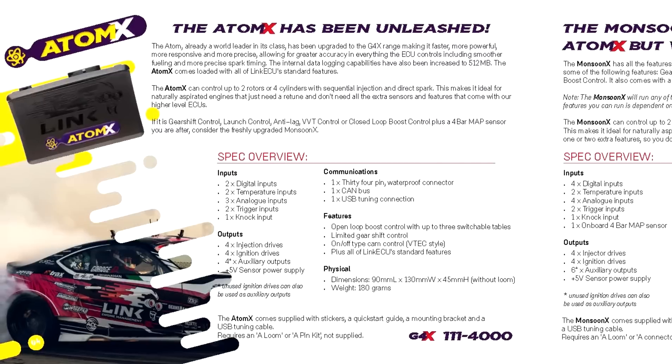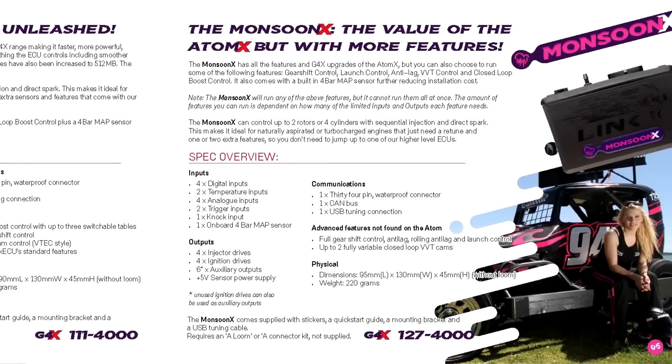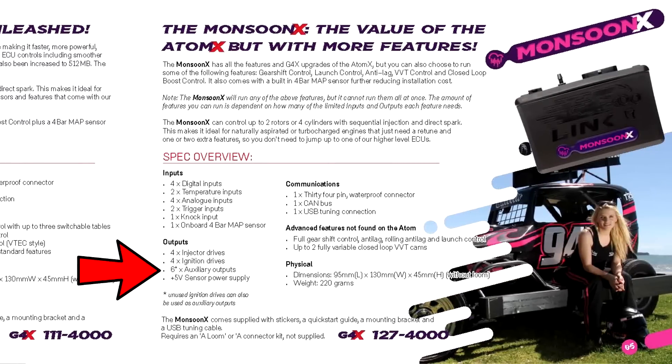Link has two budget ECUs that work well with 4AGEs: the Atom-X and the Monsoon. The Atom-X is fine if you're running a 16-valve or don't plan on running coil-on-plugs. But I do have coil-on-plugs on my 20-valve, and I would have much rather had the Monsoon over the Atom-X just for those two extra analog outputs. Otherwise the Atom-X and the Monsoon use the same tuning software and you can't go wrong with either one. If you're looking for a stock ECU replacement and a decent bump in power, go with the Atom-X — but if you're planning on doing anything more with your motor, Monsoon all the way.